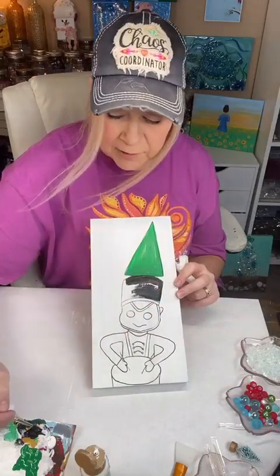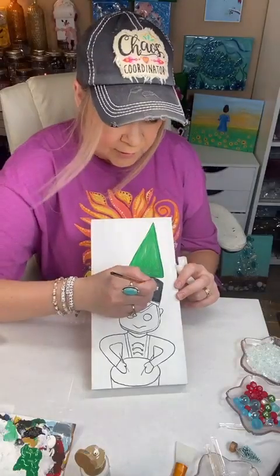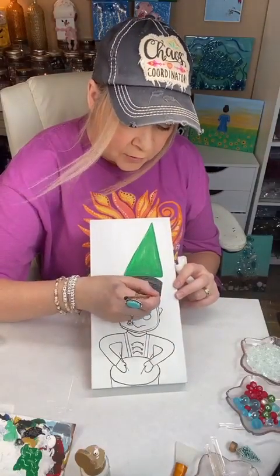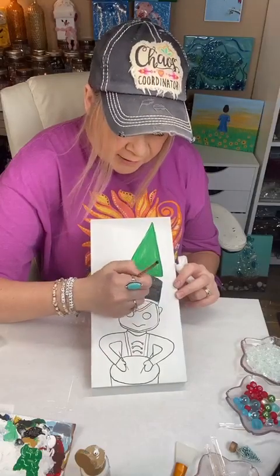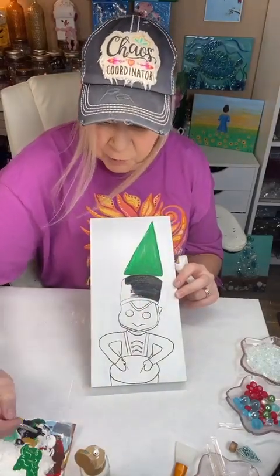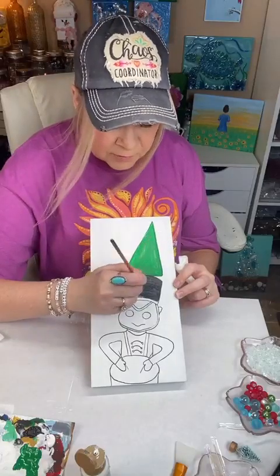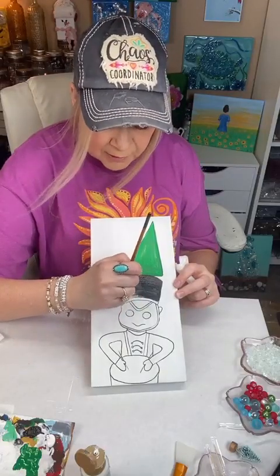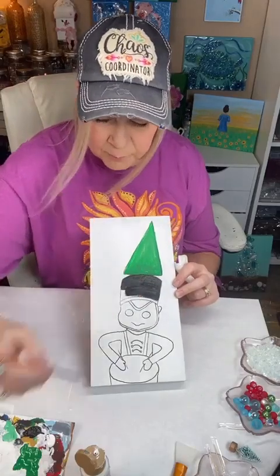Did y'all have them? What I would not give to have those ornaments from growing up. Do you remember the little elf that had the little plastic face? That's kind of the inspiration for this. And then all the little felt ornaments that grandmothers would make with sequins on them — did y'all have those growing up? If you're my age or older, you probably did.